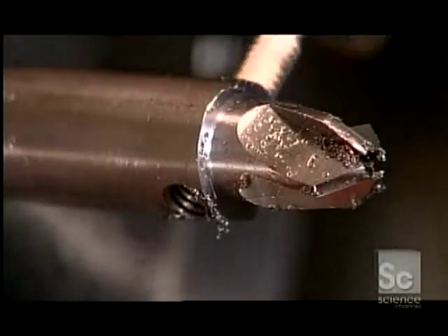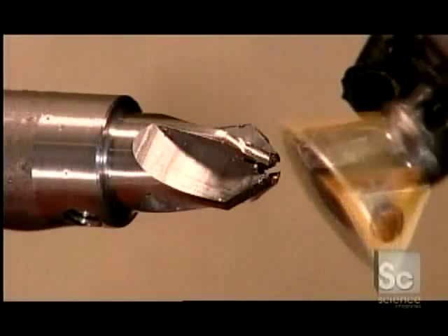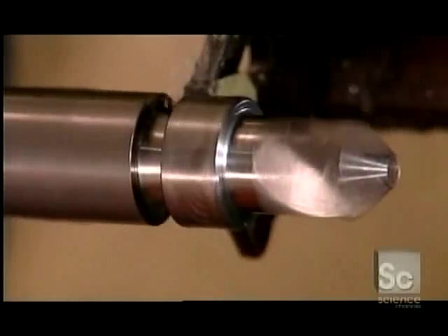A cross-drilling tool bores a hole for the two screws that'll hold the countersink to the drill. A tap cuts threads into the hole. Next, a dovetail cutter sharpens the blades. Then finally, a cut-off blade removes the tool.